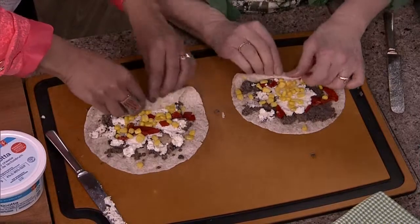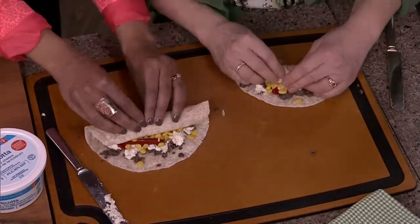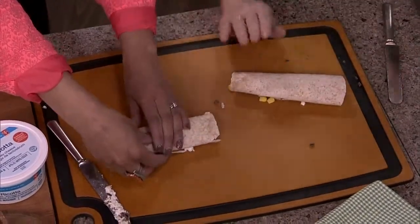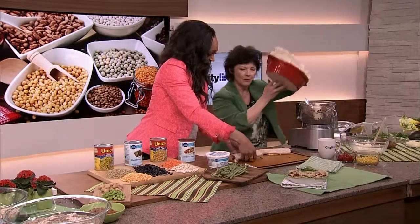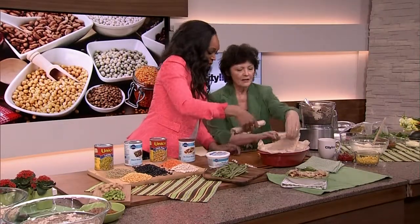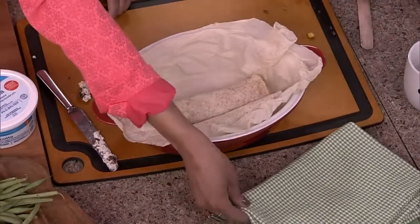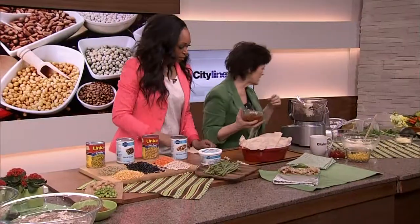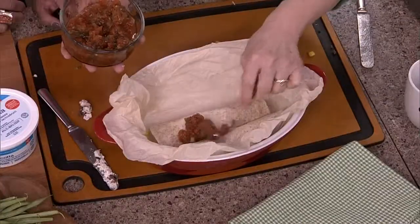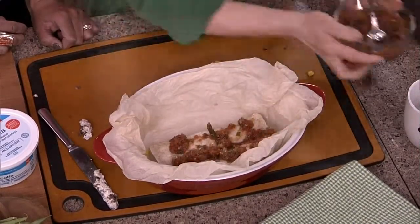Roll them — pretty tight, it's got to be really tight. And then here's my big trick: wet parchment paper. They go into a casserole — we're only going to show two for time. And then at the end you're going to spoon on some fresh salsa. This is kind of like a fake enchilada — that's where I'm going — and you put the salsa on top.